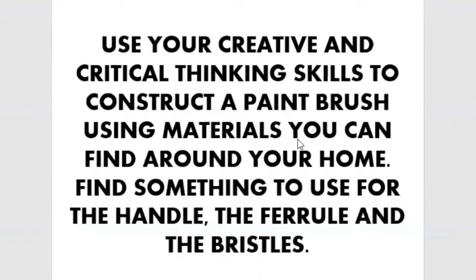We are going to create a paintbrush. You may already have a paintbrush at home, but I'm going to challenge you to put together a paintbrush from materials you can find around your home. Use your creative and critical thinking skills to construct a paintbrush using materials you can find around your home.